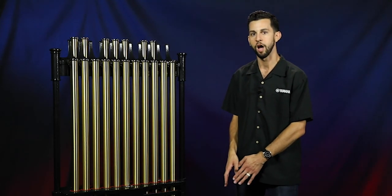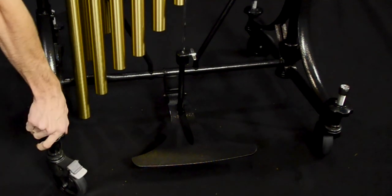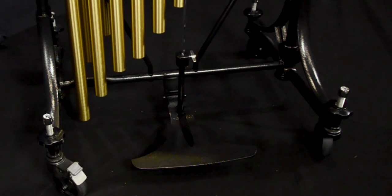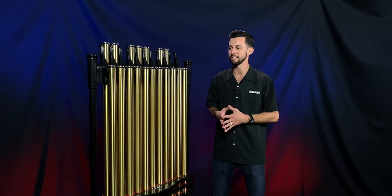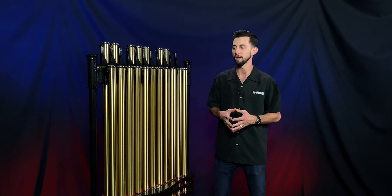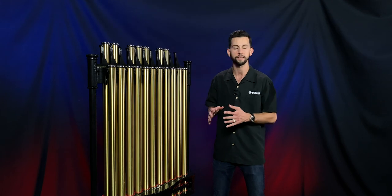On the 7018 model, the height adjustment casters are the same that we utilize on our timpani. All you have to do is get a timpani key down there to screw it down and loosen it to raise and lower the model. The tuning of both the 6018 and the 7018 is going to be second to none. That's derived from our years of experience in our relationship with Deegan and our deep understanding of metallurgy and tuning metals through the years. The sound is going to be spectacular on both models.